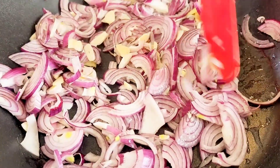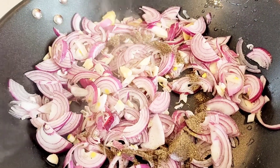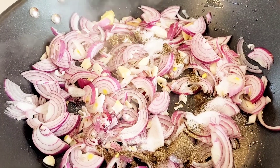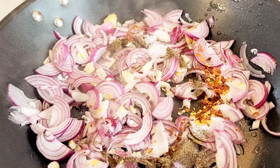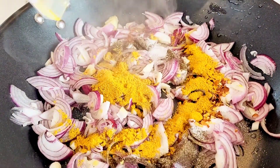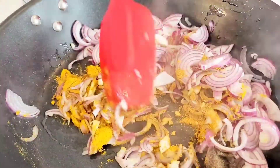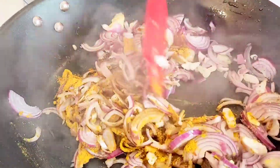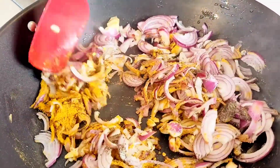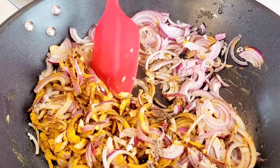Once they've integrated — which takes three to five minutes — it's time to start adding the spices. A list of the spices can be found in the description box below. We're adding curry powder, turmeric, salt, pepper, and chili flakes so that the flavors integrate into the onion, which then carries that flavor into the salmon. We want the onions to be bursting with all of those flavors because they're going to melt right into the salmon.